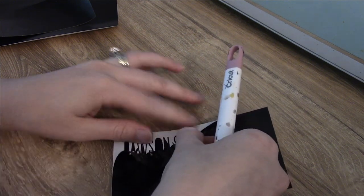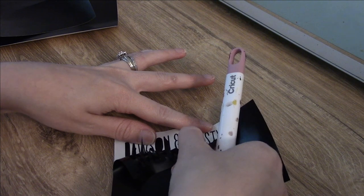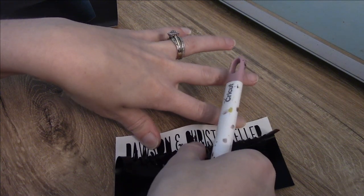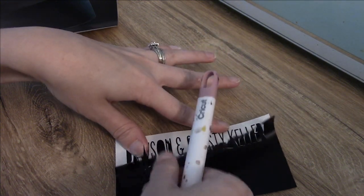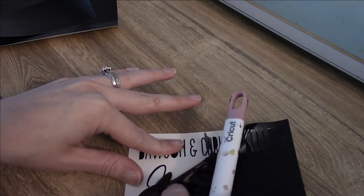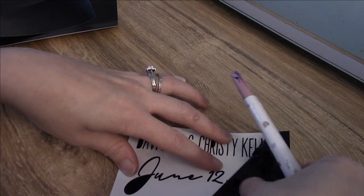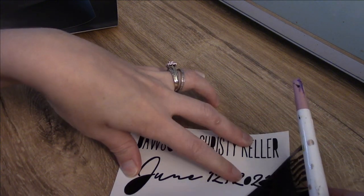Sometimes your letters may stick with your vinyl still, so you just have to be careful and go slow, making sure your letters are staying in place. To make sure I don't miss any letters that come up with it, I don't ball up my vinyl piece — that way I can check for letters or commas that may have gotten lost as I was weeding.